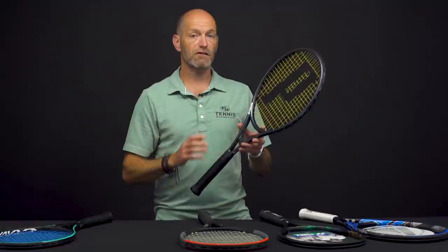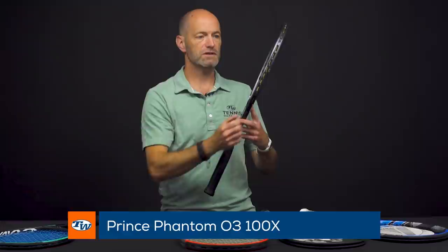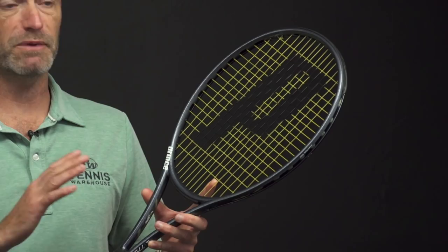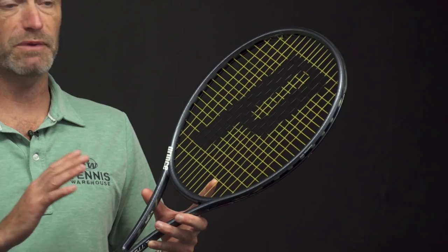Next up we've got a racket from the Prince Phantom line — this is the Phantom 100X, and this one has the port system on it too. This is again a very flexible beam, loaded with feel and comfort. The forgiving string ports allow the strings to move and you get a deep pocket in the string bed from this one.